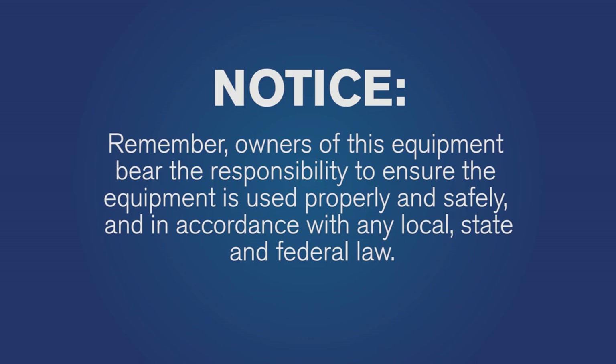Remember, owners of this equipment bear the responsibility to ensure the equipment is used properly and safely and in accordance with any local, state, and federal law.